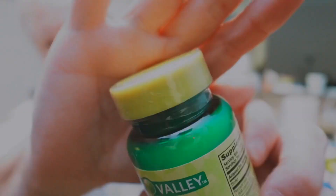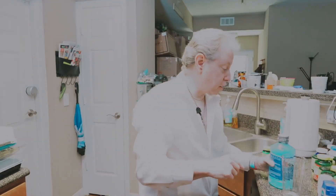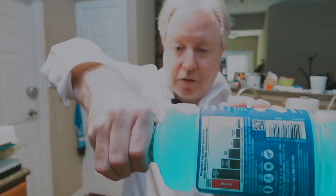Even this one over here has got this linear plastic on it. Just turn this — now it's open. That's how you open a bottle really fast. Don't waste too much time, just take it, grab it, and turn it.